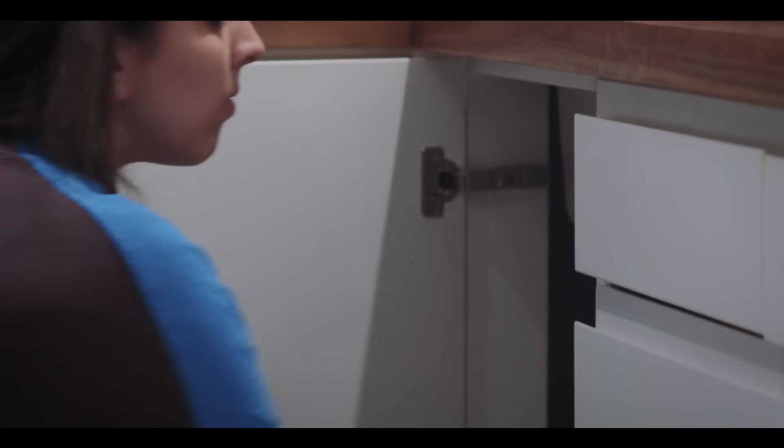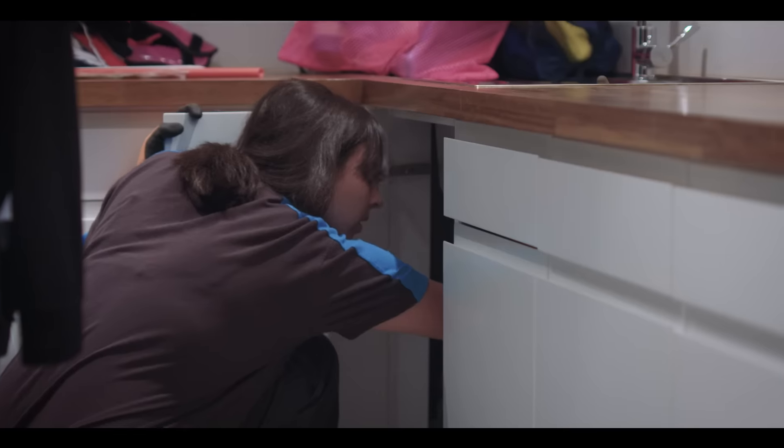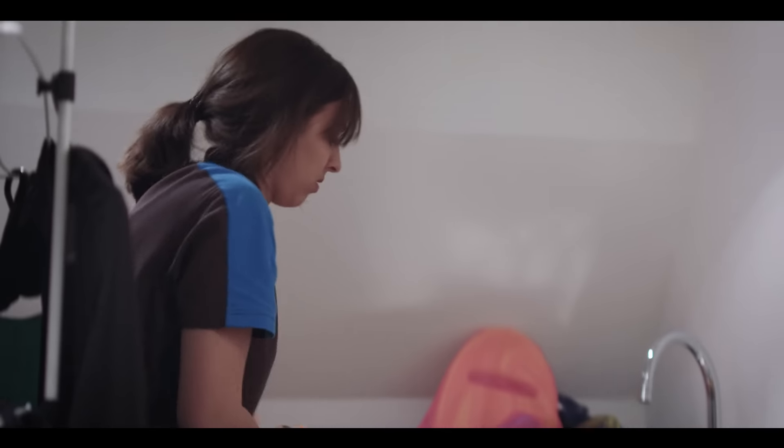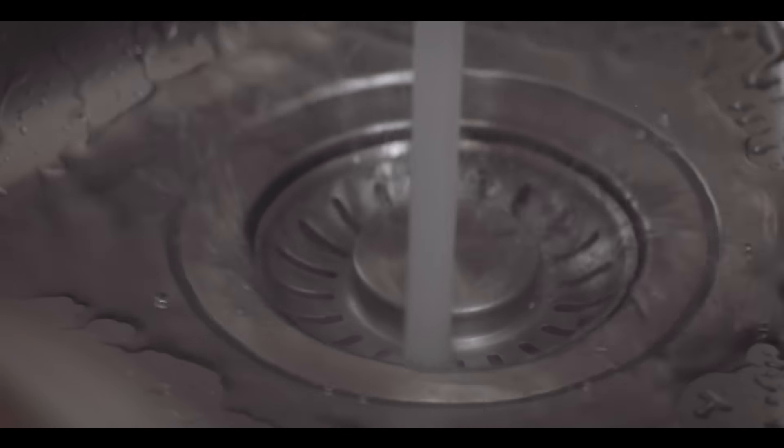Now check your mains water stopcock. These are generally downstairs, perhaps under a sink. They tend to be tap or lever type. It would be a good idea to actually try and turn it as well — make sure it works — rather than finding out in the middle of a water leak that it doesn't turn at all.